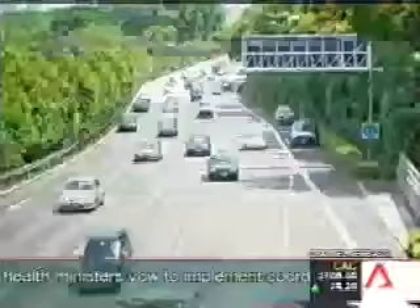Expressway shoulders are meant for emergencies, but some errant motorists use them to get ahead of others during traffic jams, while others wait there until the electronic road pricing scheme is not in operation. But whatever the reason, stopping your vehicle here is not worth risking your life.